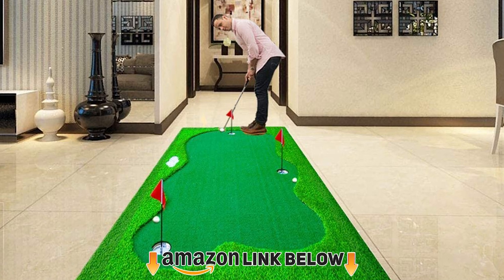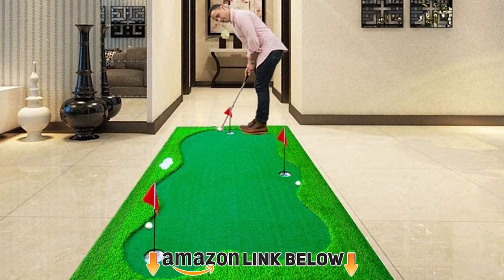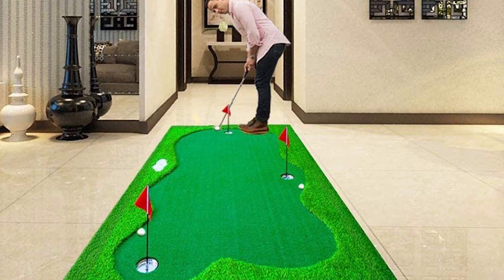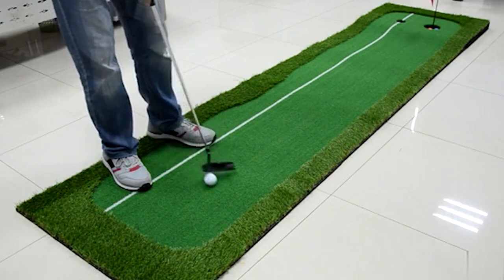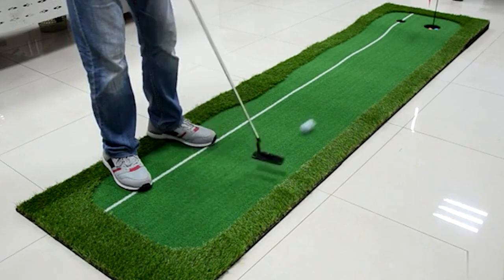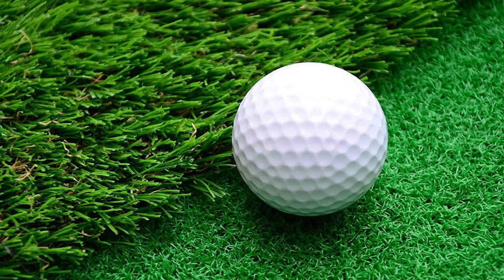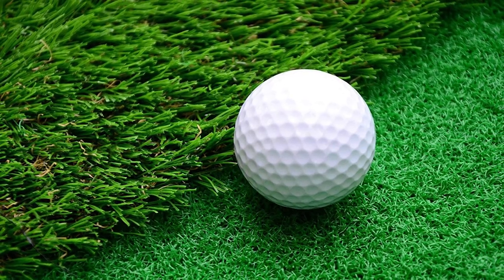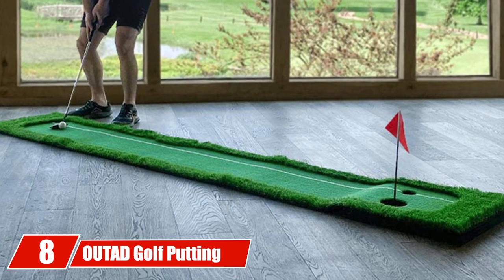Moving on to number seven, the 77 Tech Golf Putting Green. This indoor/outdoor putting green looks very professional, like you'd see in someone's backyard. It's portable — use it indoors during winter and outdoors during summer. The putting surface is 10mm synthetic grass with a 35mm outer edge of two-tone synthetic grass for light chipping practice. Multiple holes help you practice from different distances and breaks. Built with a rubber foam base, the backing keeps the turf smooth and wrinkle-free.